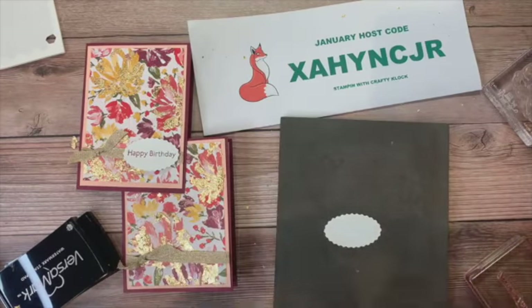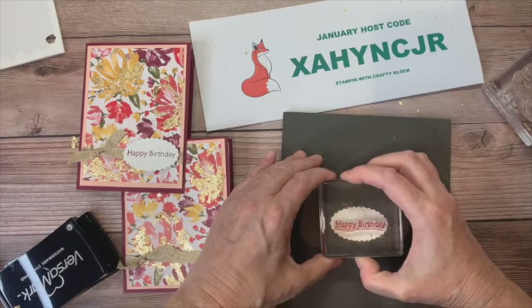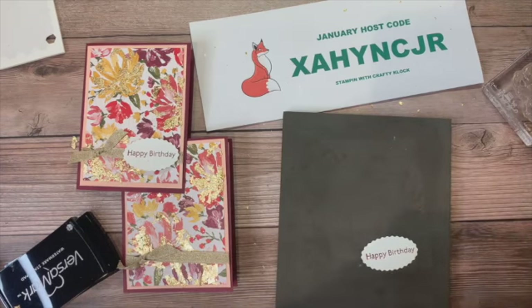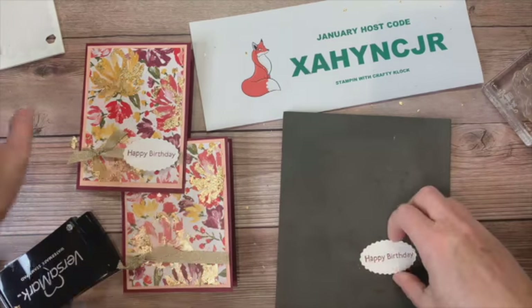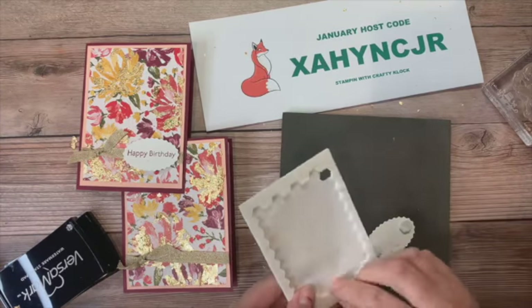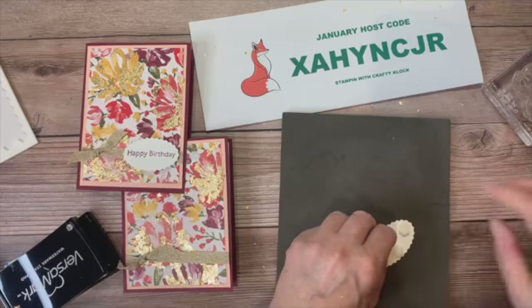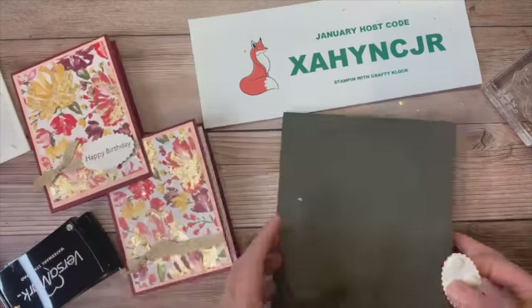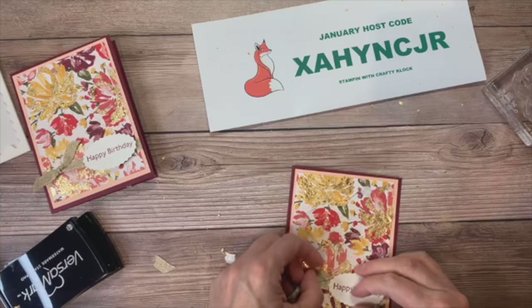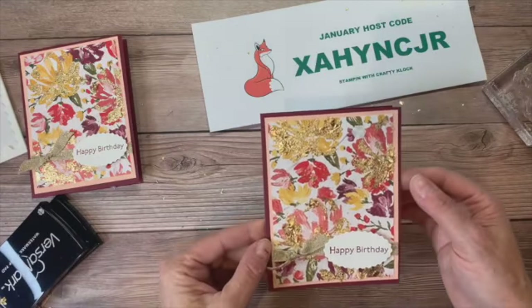I have my little layering oval and I'm going to stamp a quick 'Happy Birthday' in Merry Merlot — this is all from the Fine Arts Floral Suite: the ribbon, the sentiment, the stamps, the DSP. I'm going to add this onto our card with some stamping dimensionals, one on the top and bottom, because some of it's going to stick on that ribbon and I want to make sure it also sticks on our paper. I'm going to add this right down here over where the ribbon is — and there you have it!